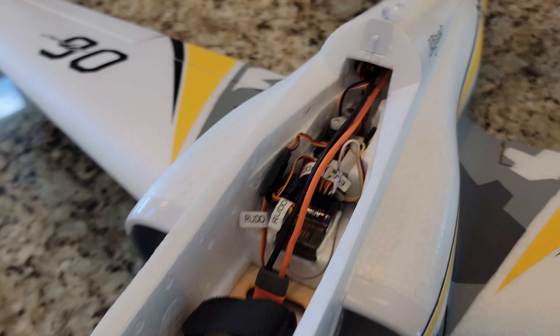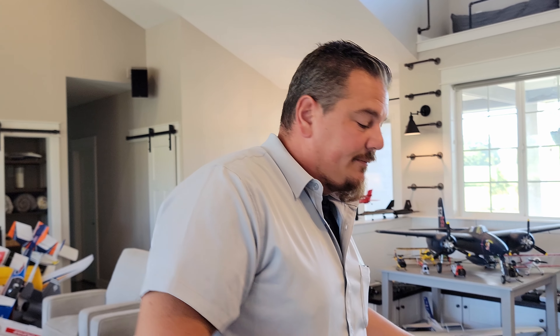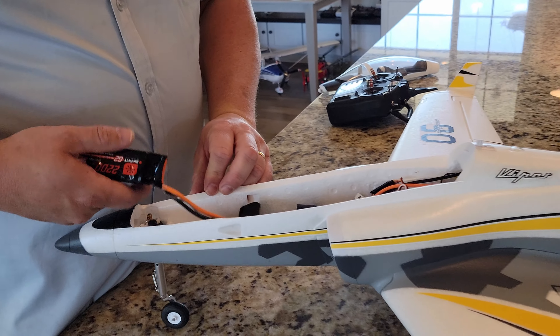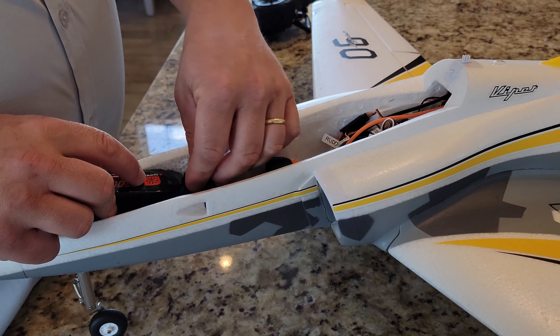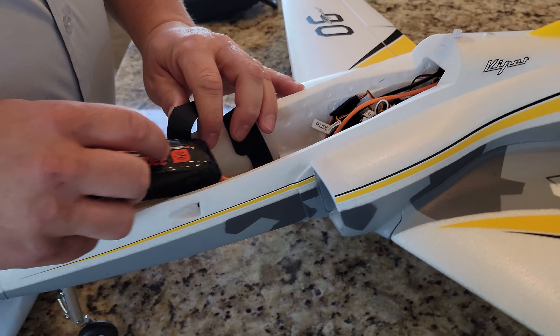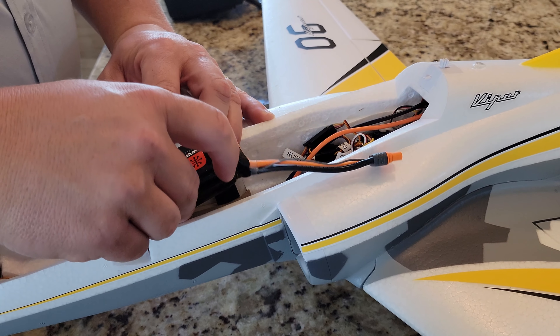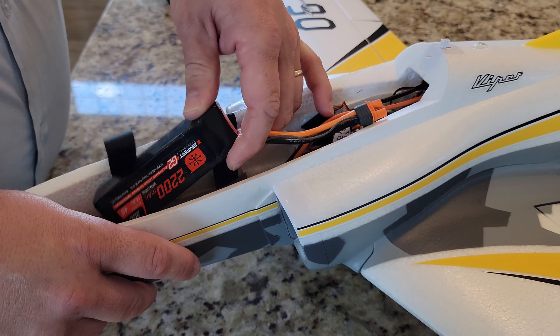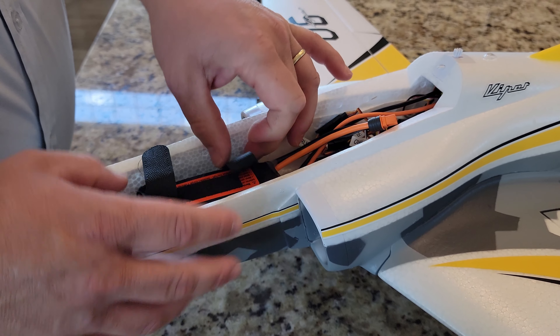The shelf liner trick is an optional choice, but I highly recommend it to keep your batteries where they need to be. I just hope we don't find out this thing is supposed to be on 6S or something crazy — I'm pretty certain it's 4S. It's a 2200mAh 4S 30C pack — I'll flip it so the Velcro faces up.